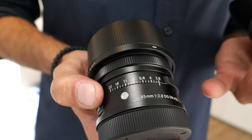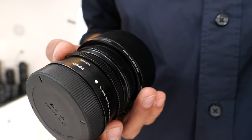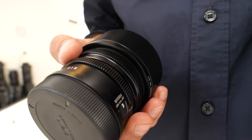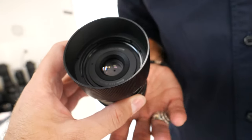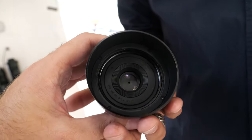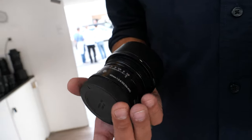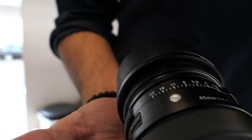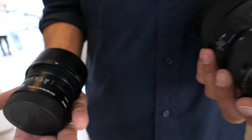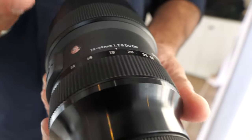It's for L-mount full-frame or Sony full-frame E-mount. The L-mount means it works with the Panasonic S1, S1R, and S1H — and this is high quality. The German price is 550 euros. And this is the first zoom lens for mirrorless: the 14-24mm f/2.8 DG DN.